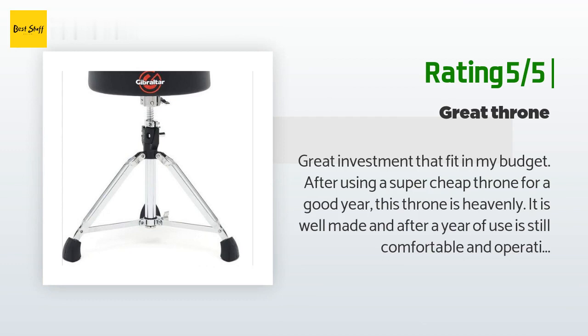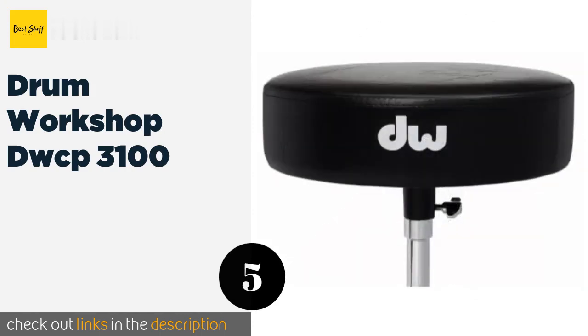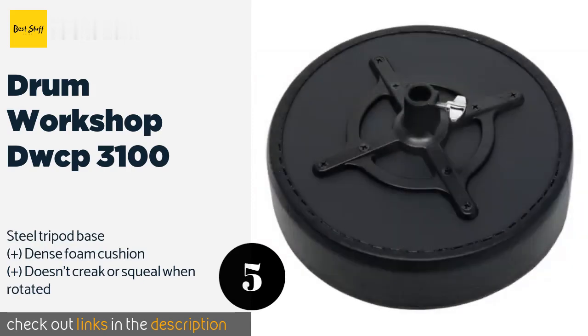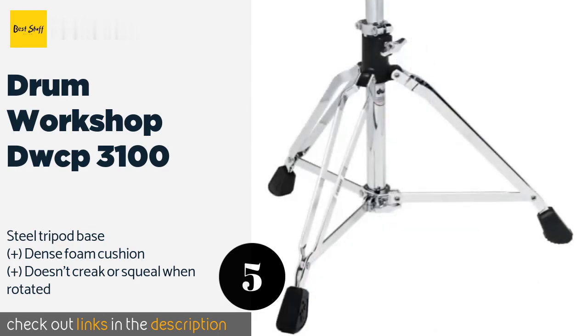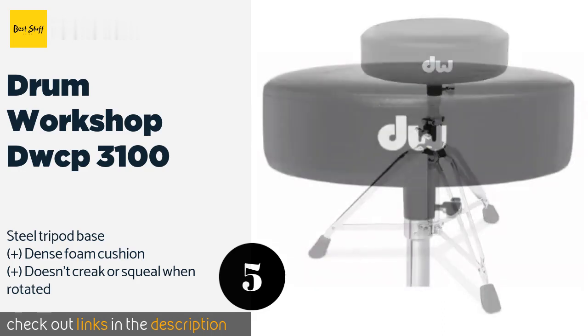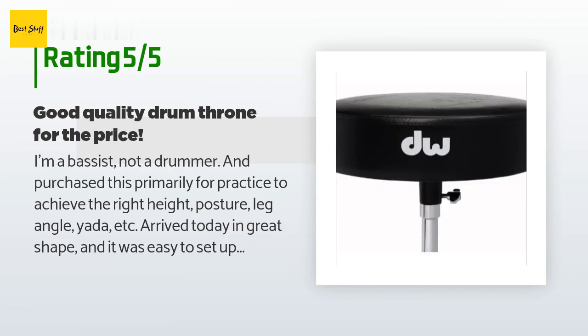I cannot compare it to higher-end thrones as I have never had one, but from my experience this is completely worth the money. The fifth product is the Drum Workshop DWCP 3100. The DWCP 3100 is one of the better options if you're a down-and-dirty type — not much in the way of bells and whistles, just a sturdy and low-priced piece of equipment that'll withstand anything you throw at it. The price is around $89. The average rating is 4.6 stars with more than 99 customer reviews.